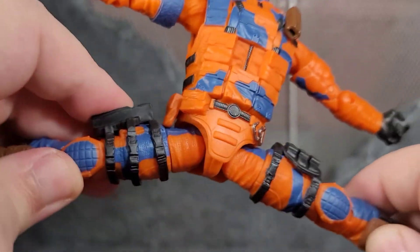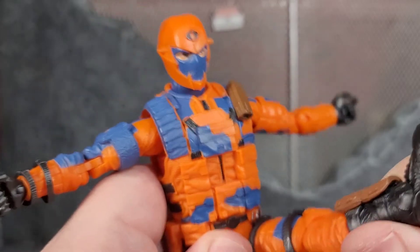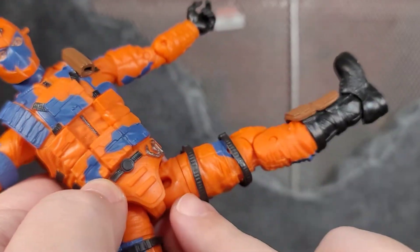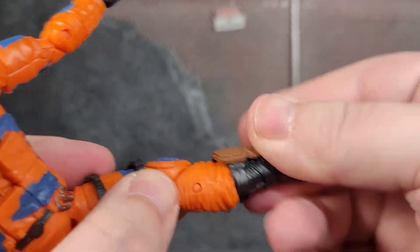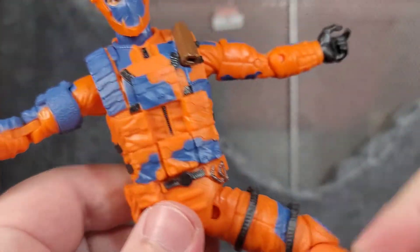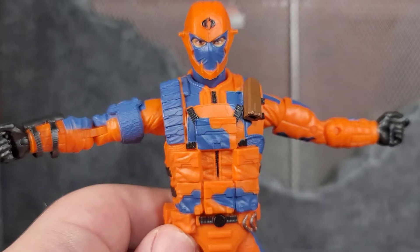He can do the splits — full Van Damme. He actually has field goal kick capabilities. There is a thigh cut, double-jointed knee, boot cut where the boot is, ankle bend and pivot. So plenty of articulation and all that typical G.I. Joe Classified goodness.